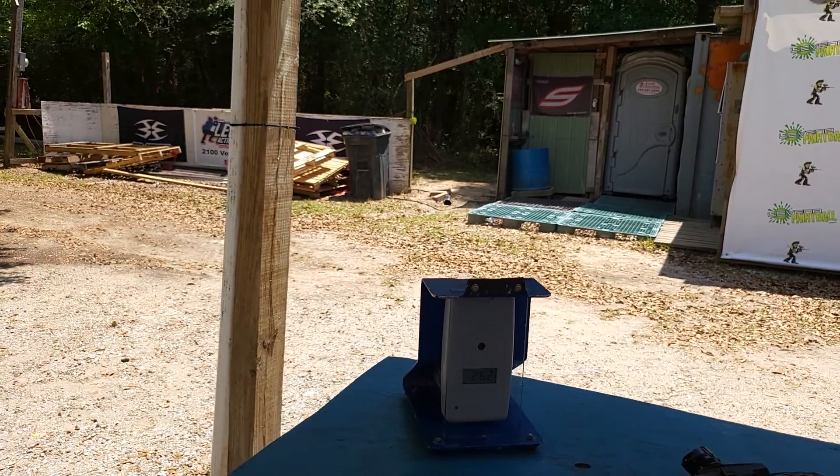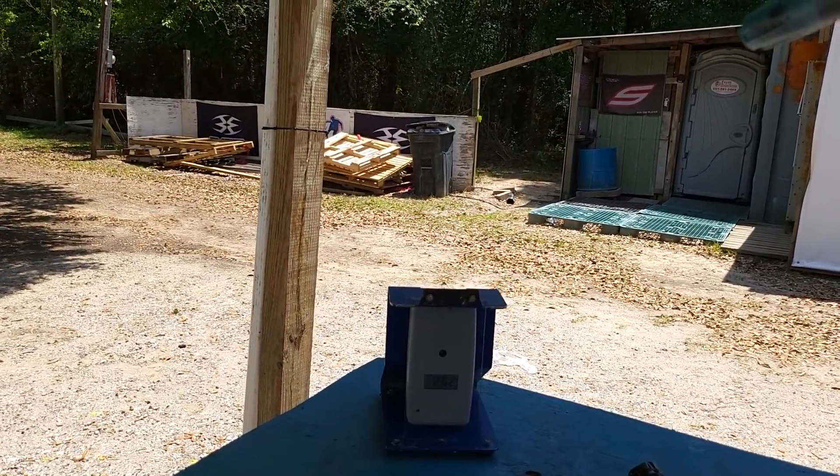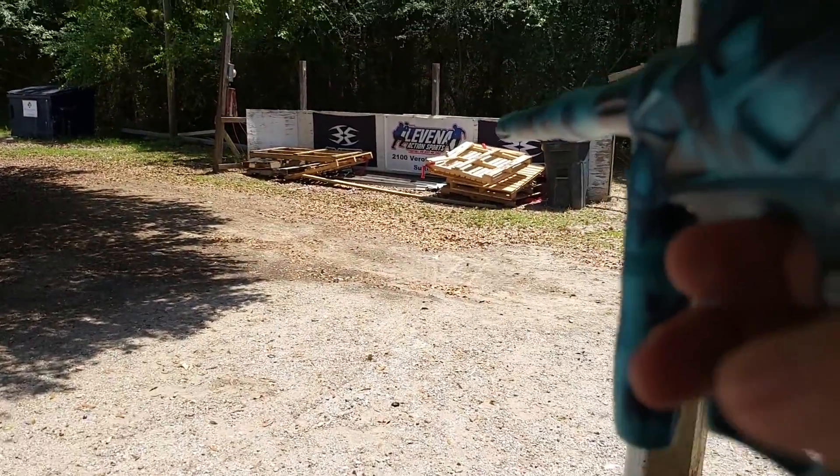Yeah, I think my paint is like 7.9 and I have an 8.7 in it right now, or I think this is an 8.9. It's really high so shots might be all over the place, but here you go.